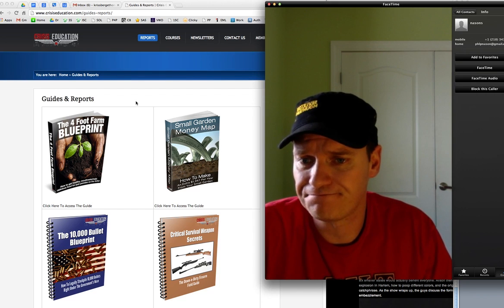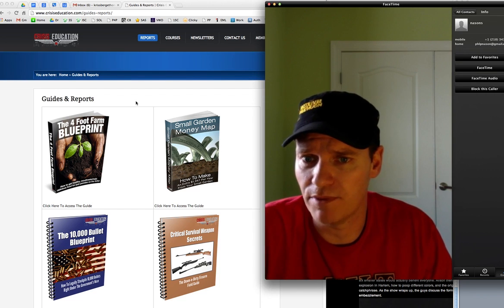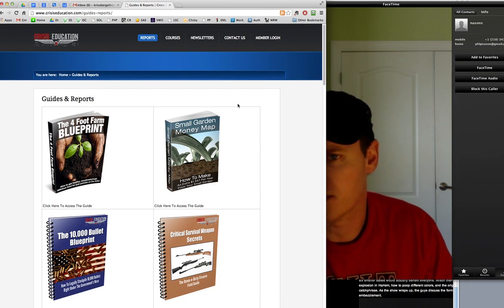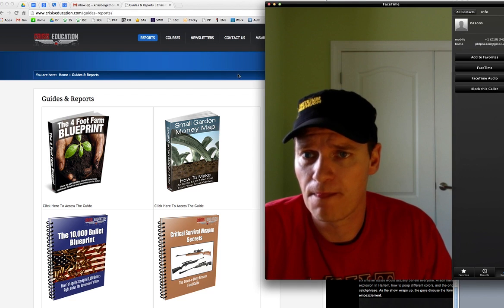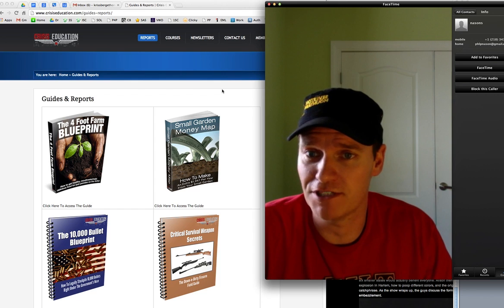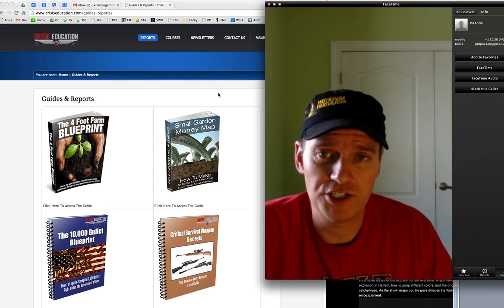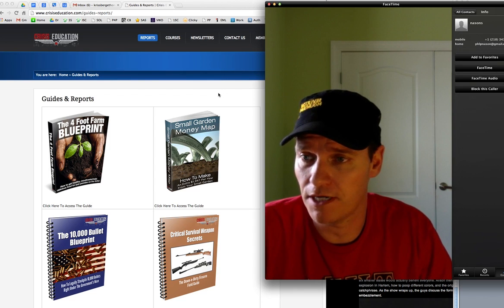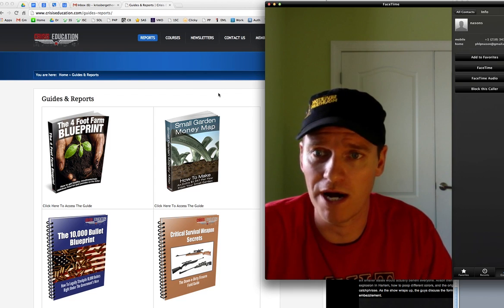Overall, I give the product itself a B+. The support was an A, and the bonuses were probably an A too. I didn't realize I was going to get all this — maybe it's a mistake, because like I said, it wasn't advertised. So I would go ahead and check it out. I think it's worth your $7. They will give you your money back if you don't like it, but it's worth your while.